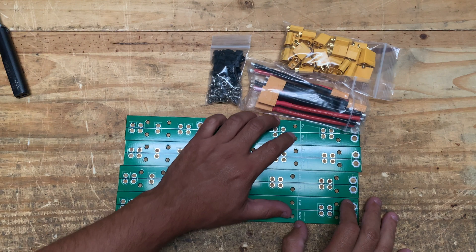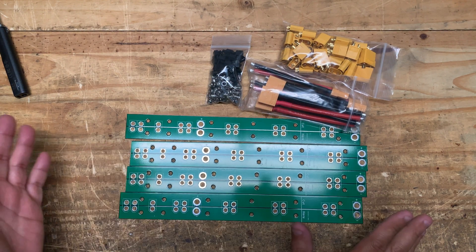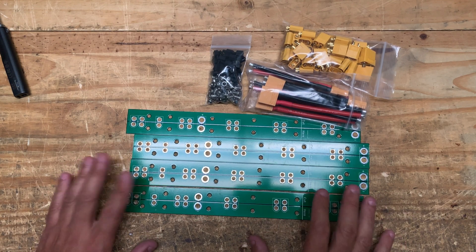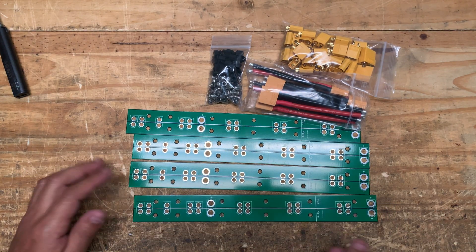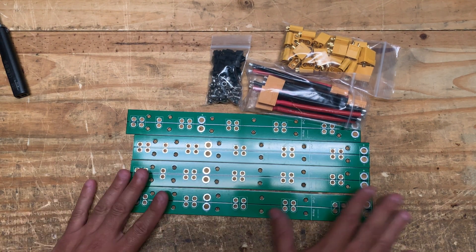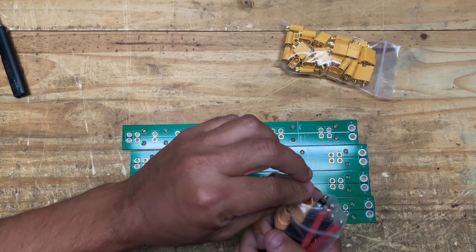The boards have a line that says 'cut here.' That is going to be for different projects that I'll be uploading, where I'll show you how to use these. I'll specify whether you need to cut it or use the entire board. For now, just ignore that — we're going to populate the entire thing.